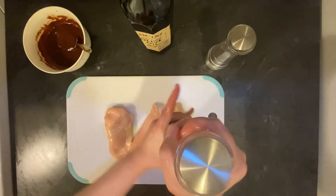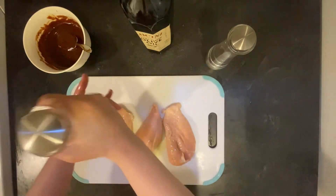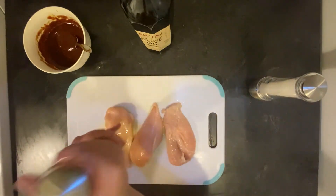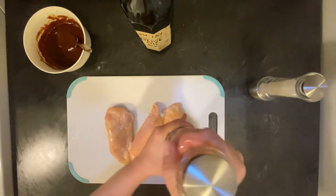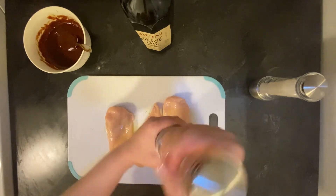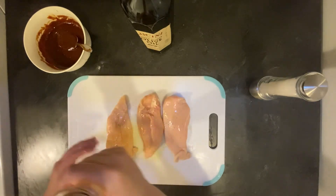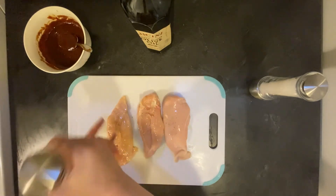I will be adding salt to taste. Now pepper to taste again. Then I'll also do it on the other side of the chicken breasts with the salt and pepper. And once this is done they are ready for my hot pan.